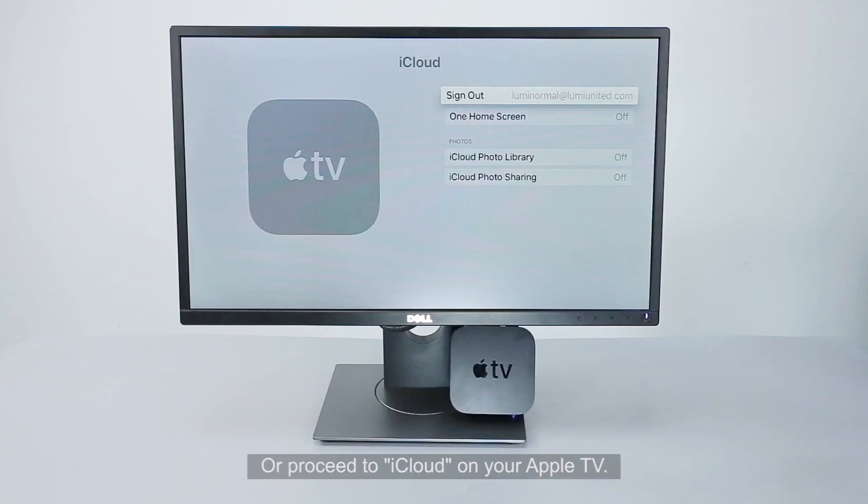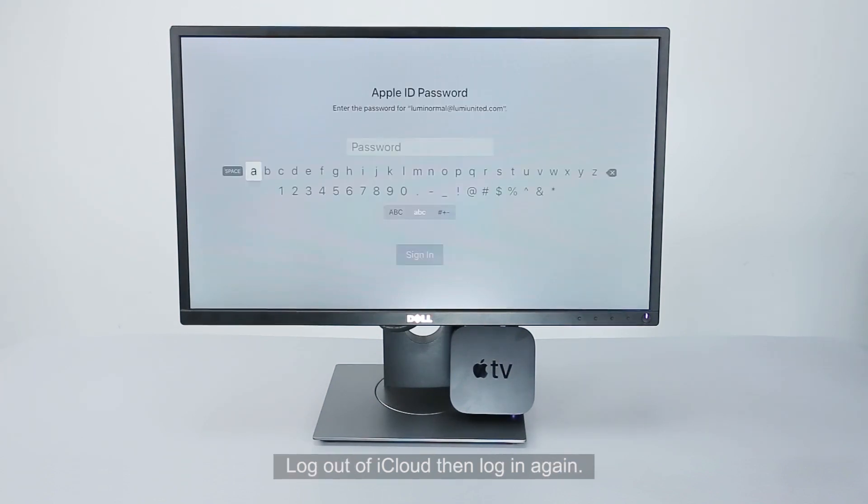Wait a few minutes or proceed to iCloud on your Apple TV. Log out of iCloud, then log in again.